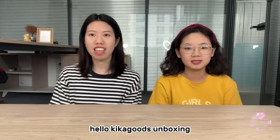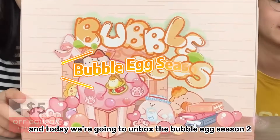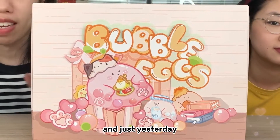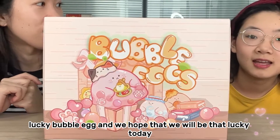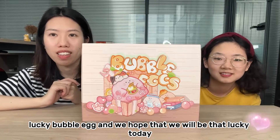Hello, welcome to Kikaku's unboxing! This is Sophie and this is Chloe. We love toys and today we are going to unbox the Bubble Egg Season 2. Just yesterday we unboxed Season 1 and got a super hidden — the lucky bubble egg — and we hope that we will be that lucky today.